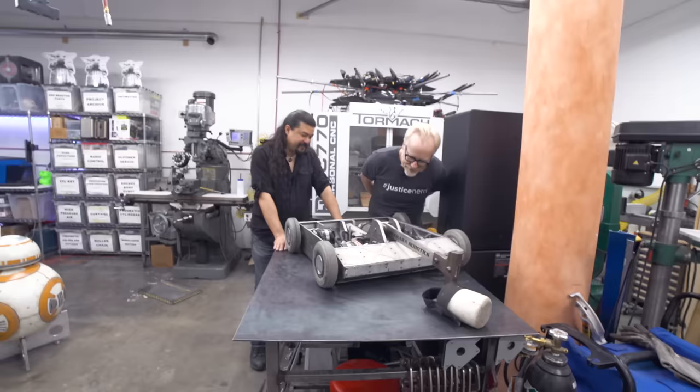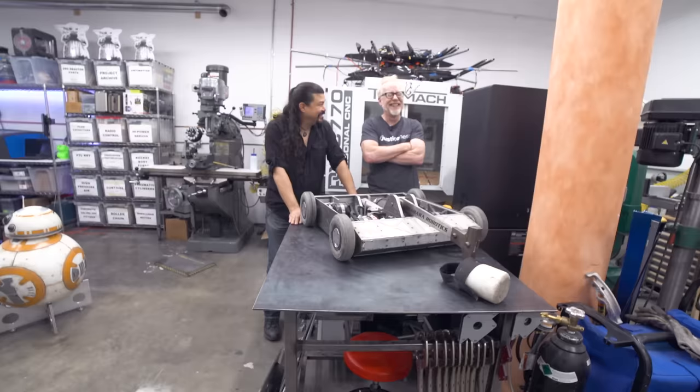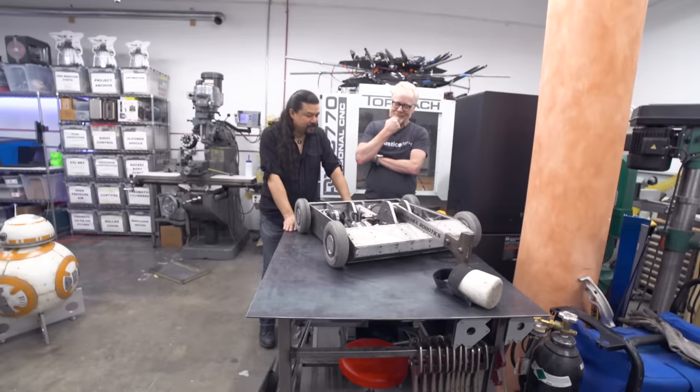I could spend an afternoon just kind of staring at the pieces. You kind of want to hug it — weird as that is, I totally do. Uncontrollable urge to hug Grant's robot. I'm sure there's more behind it.